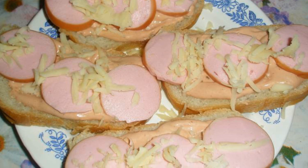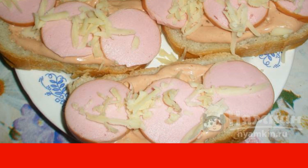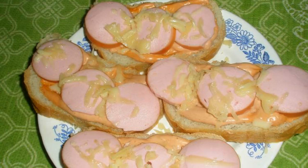Sprinkle cheese grated on a coarse grater on top. Put it in the microwave for one minute at a power of 800 watts. Enjoy your meal!